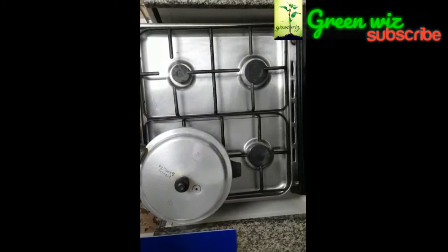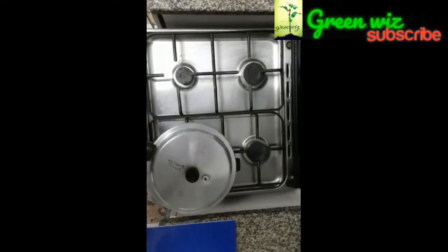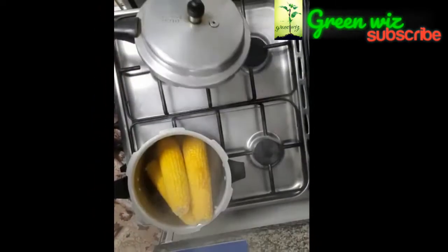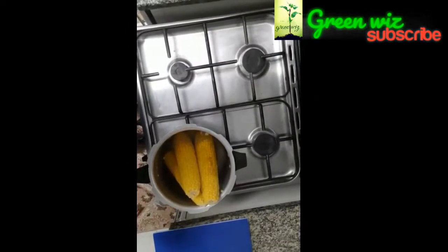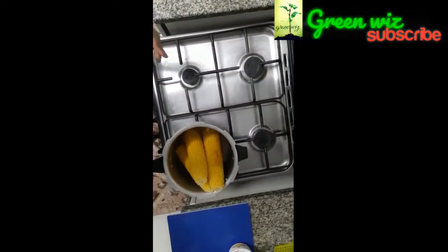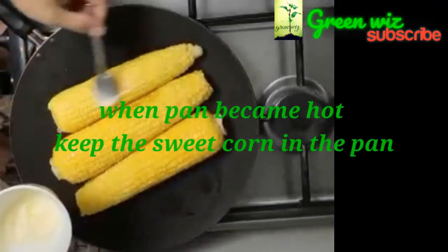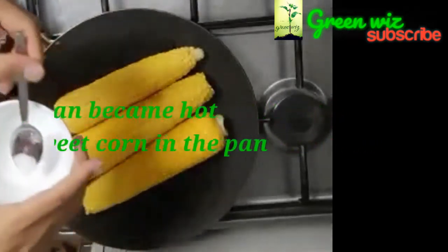I am going to put it in the oven. We are going to cut it in the oven. Let's open it. Then we add the corn and egg. Then we add the batter to the fry pan. Then I add the fry pan and add the butter to the corn.